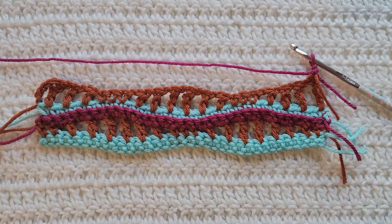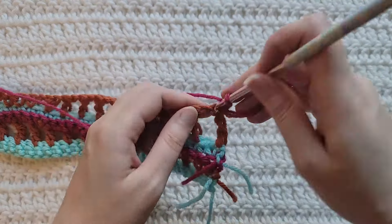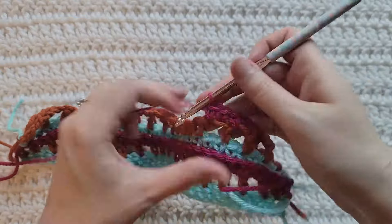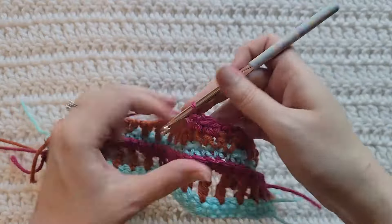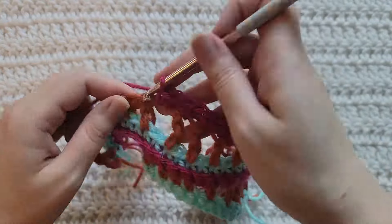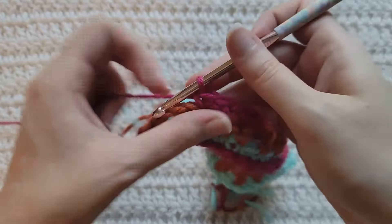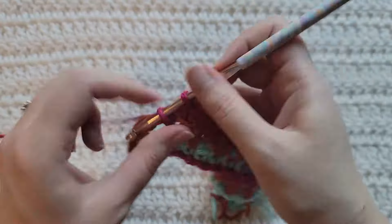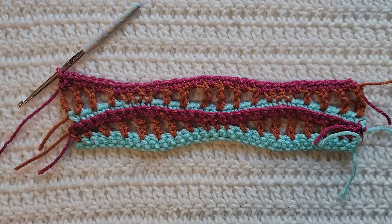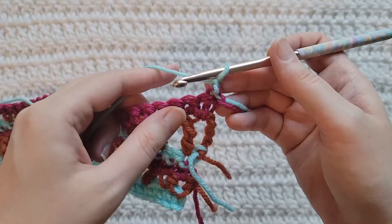To start row six, make one chain. You're going to make one single crochet into each stitch and open space across. And that's how row six is looking.